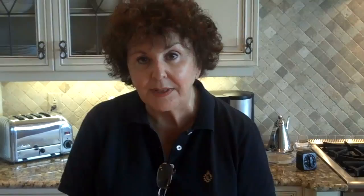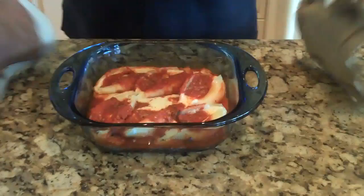The shells are cooked — they've been in for 35 minutes, nice and hot. I'm not going to serve them right away; let them sit and settle before you serve them. And that's baked jumbo stuffed shells. Enjoy!